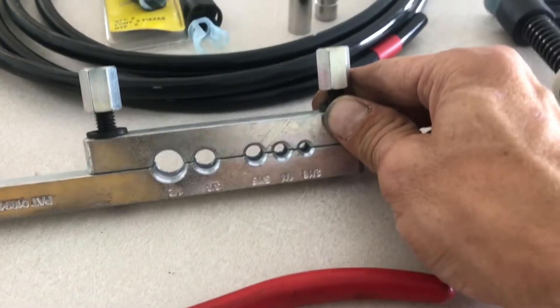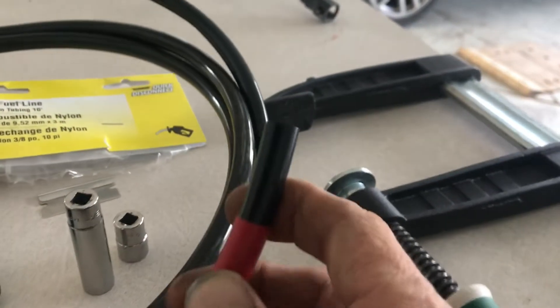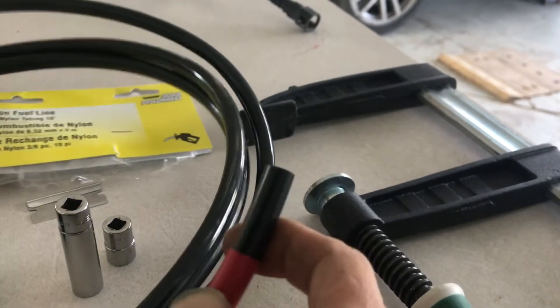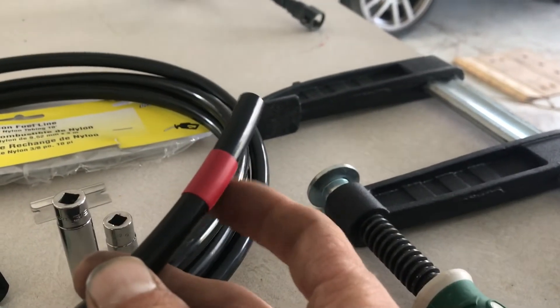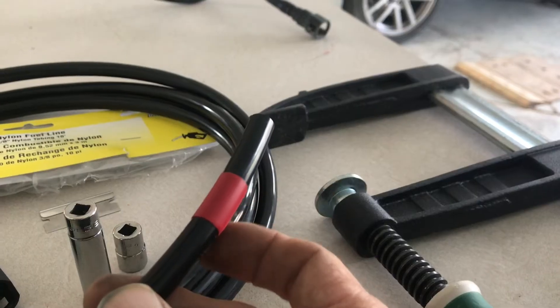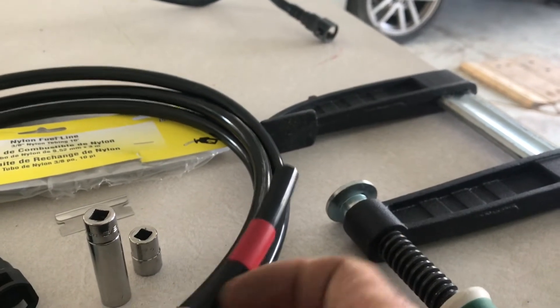We're going to go ahead and stick the line in here — that'll grab it. I already made a straight cut here, cleaned off the end so there's no burrs on it, and then I wrapped it with a couple of loops of electrical tape too. I'll go ahead and get that in the jaws and be right back.